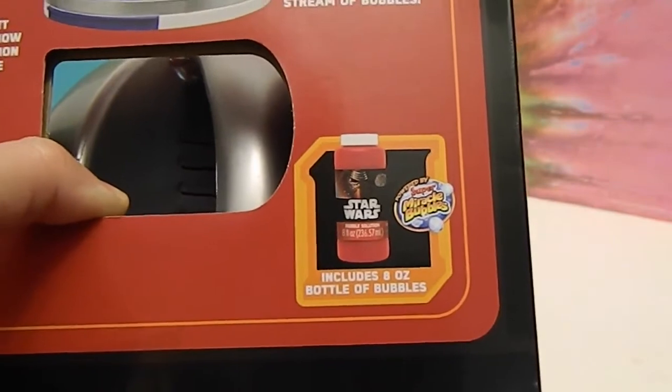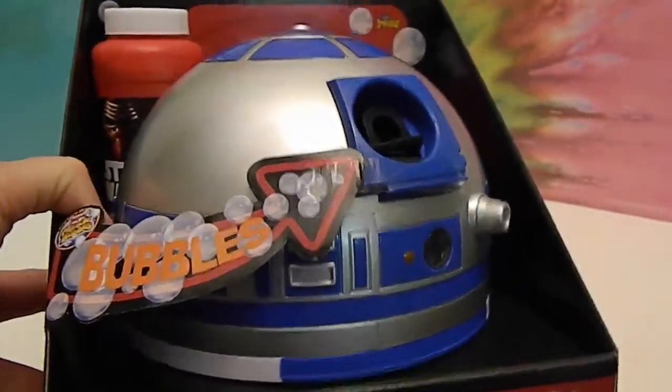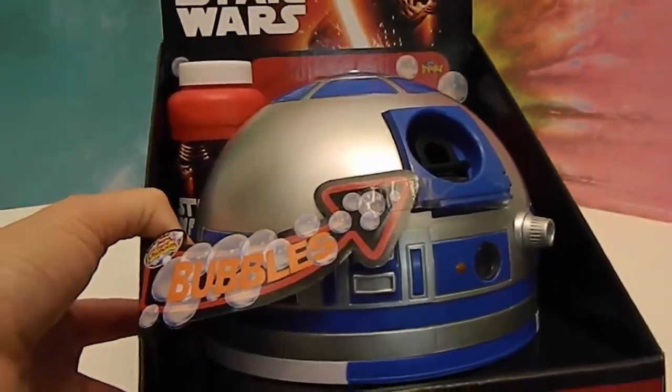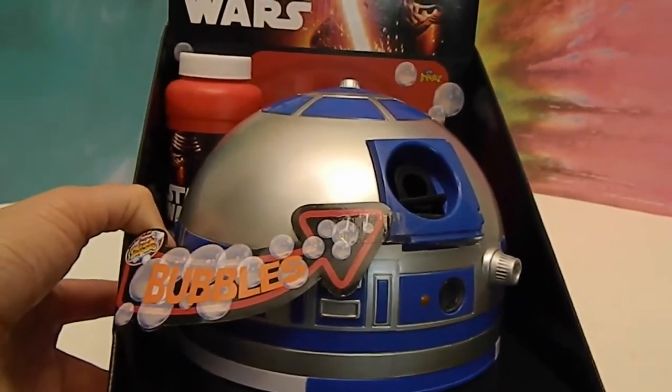It comes with an eight ounce bottle of super miracle bubbles, so hopefully they'll be really cool. This is made by Imperial. So that is awesome. We're going to get it out of the box and give you a look at it, and then we're going to take it outside and show you how many bubbles it makes. We'll be right back.